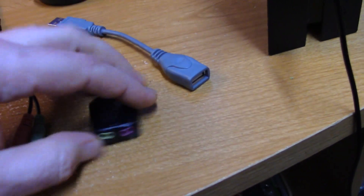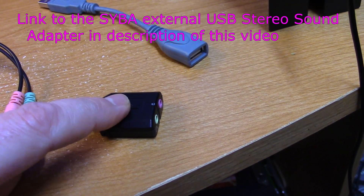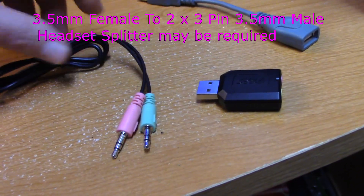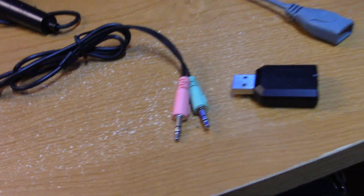It's really easy to do — you just buy a USB adapter like this, and I think this thing is either $4.99 or $5.99 on Amazon right now. I'll put the link in the description. You do need an adapter cord depending on what type of headset you have.